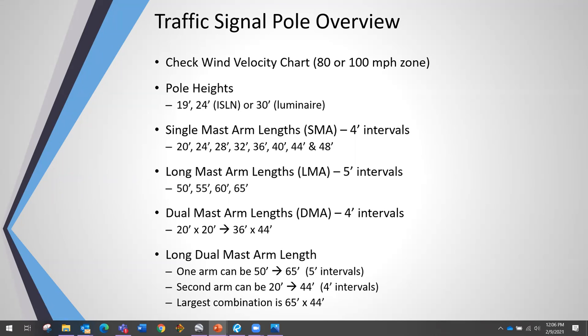Pole heights for any traffic signal pole can be anywhere from 19 to 30 feet if you have a luminaire on it. A single mast arm (SMA) can vary anywhere from 20 to 48 feet in four-foot increments. A long mast arm (LMA) goes from 50 to 65 feet in five-foot intervals.